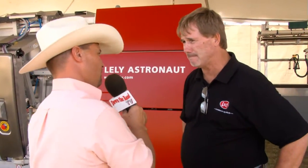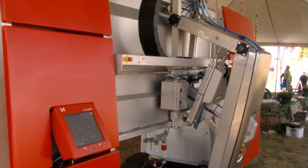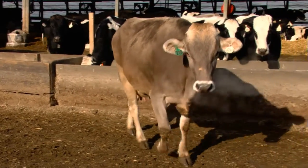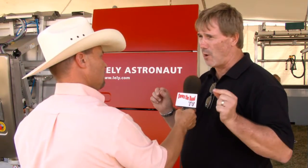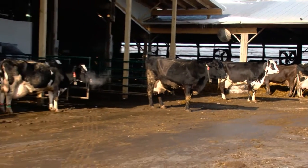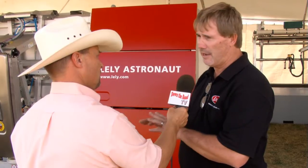Now, does the computer itself, based off a cow's production, dictate how much feed she's going to get? Yes, there's a matrix that we work with your nutritionist and the farmer to determine how much feed they want each cow to get at a certain stage of her lactation and how much production she's getting. Between the nutritionist and the farmer they sort of set that, it's put into this formula, and then the robot monitors that throughout the lactation.